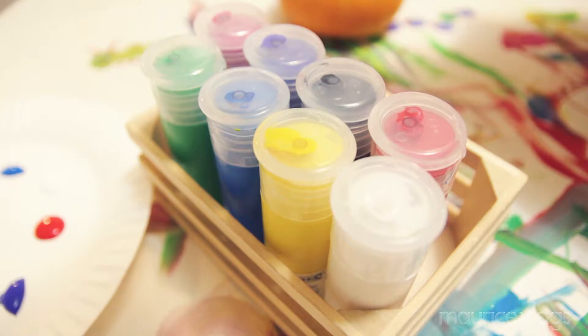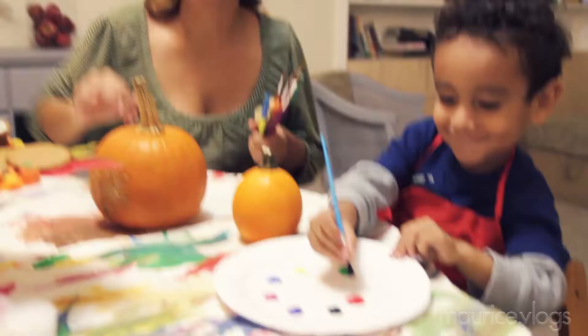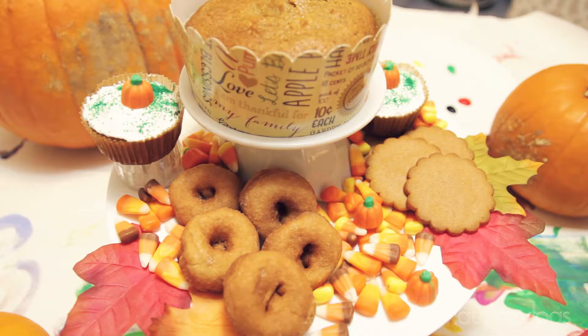Today we're going to be painting our pumpkins. First, with these little guys, we got to put something down — I repurposed the paper they already used for painting at the easel and put it on the table to protect it. We have our brushes, we have our paints, and thanks to Ikea, everybody has their own little plate.